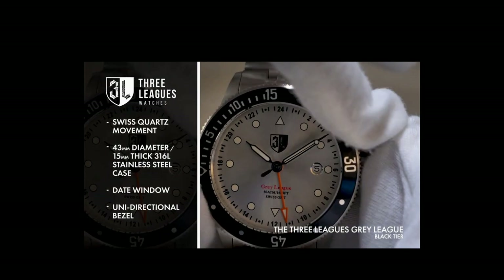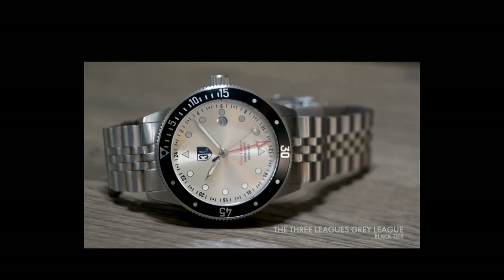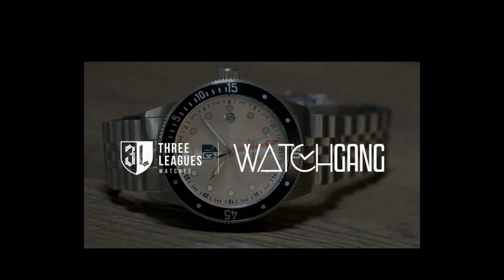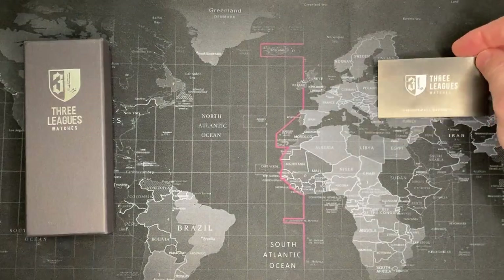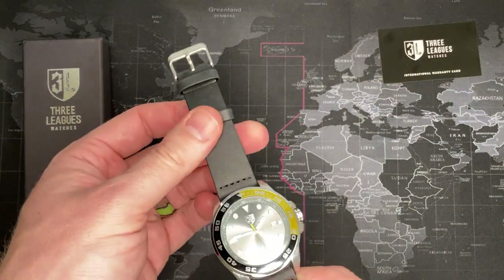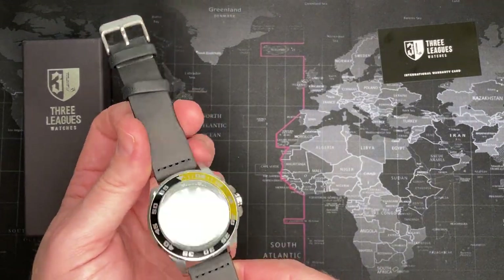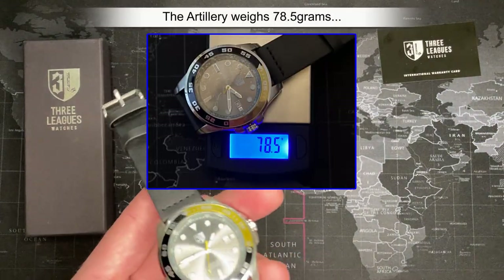All of this beauty features an impressive 50 ATM water resistance — meticulously crafted details and robust build quality make the Gray League exceptionally useful and exceptionally beautiful. Not much to say about this watch — it is a China watch, made in China, so it's what it is. It is a cheaper watch.